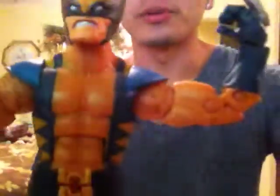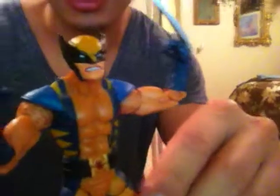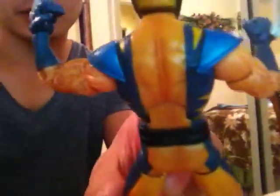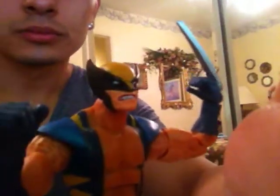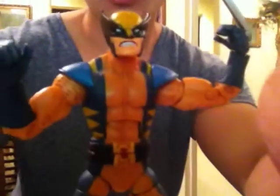So this is just a quick little review on this Wolverine — the Series 12 Marvel Legends Wolverine from the Apocalypse Build-A-Figure series. Check him out, he's not that hard to get. I think the variant might be a little tougher to get. Alright everybody, that's Wolverine, Series 12 Marvel Legends. Peace.